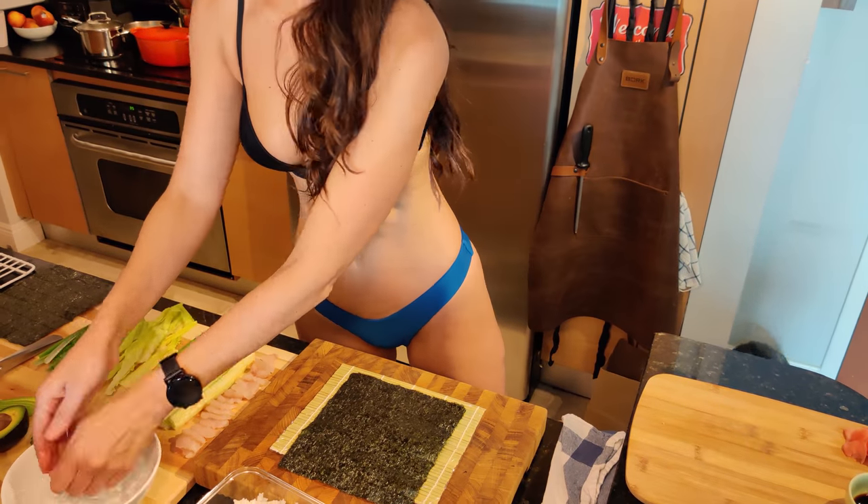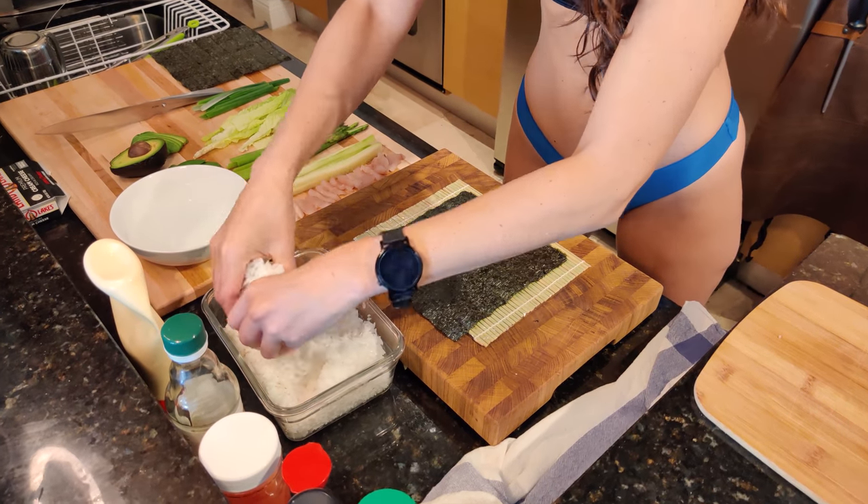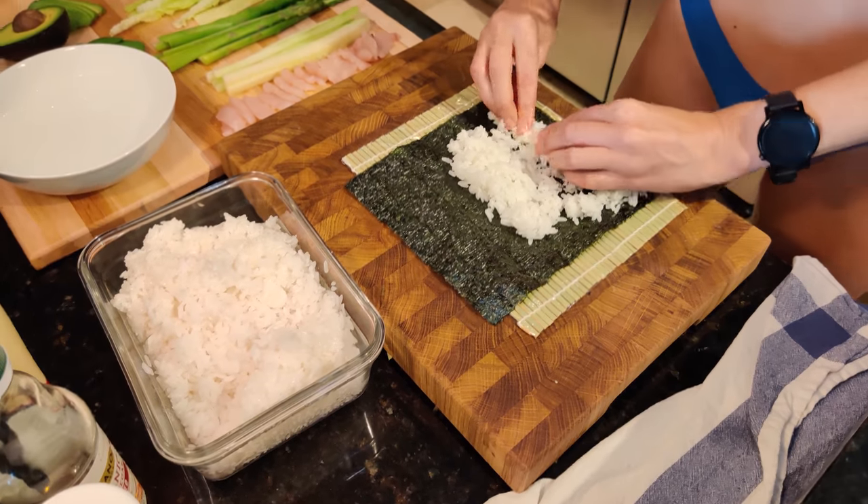To get started you want to wet your hands — the sushi rice is going to stick to them if you don't. Just grab a good chunk of it, put it on the rice, spread it out and push it down.